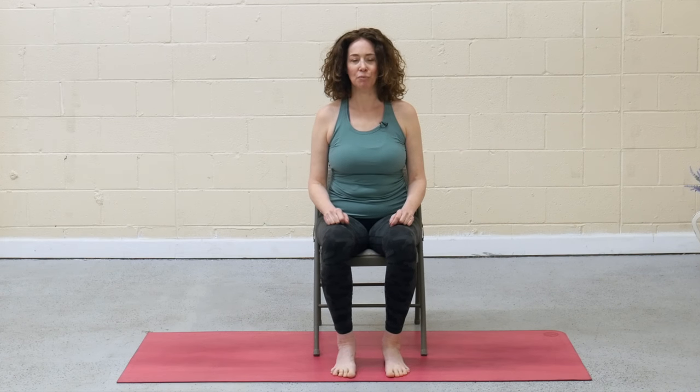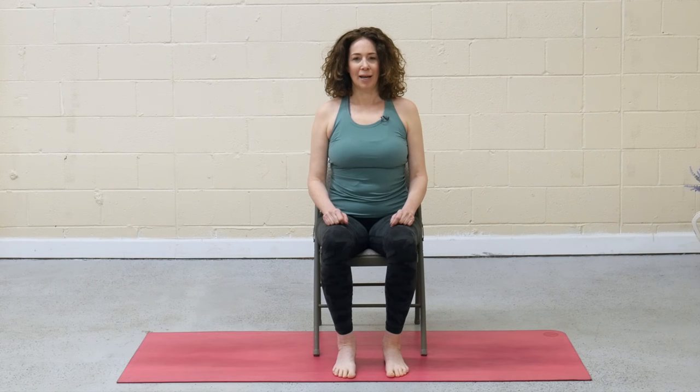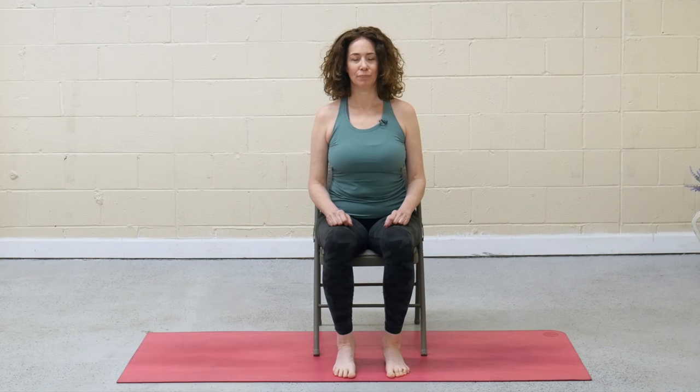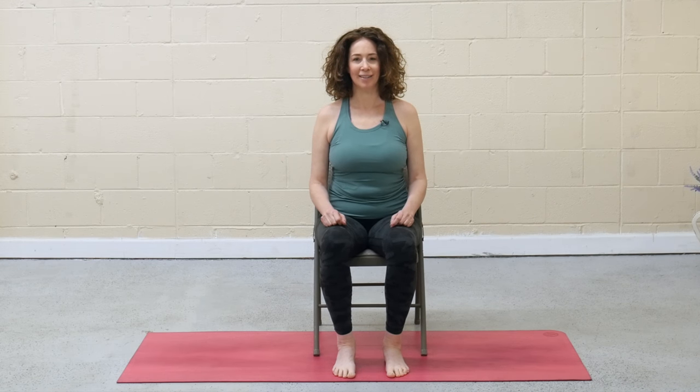Feet are firmly rooted on the ground or the props, and scoot your back just a little bit away from the back of the chair — still supported if you have a pillow. Allow your shoulders to relax. Allow the sit bones to hang heavy. Maybe shut down the eyes and start to notice the pace of your breath.